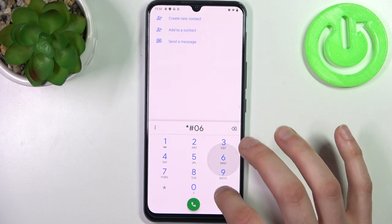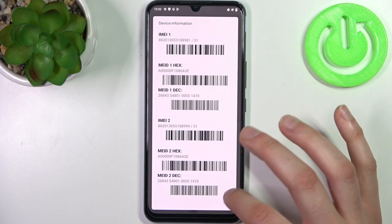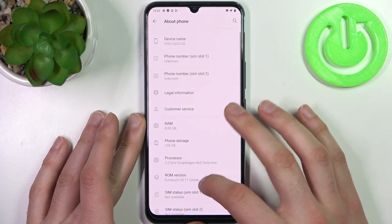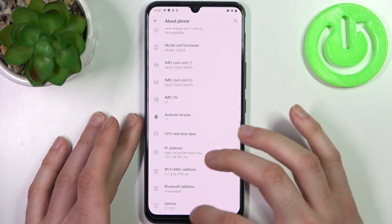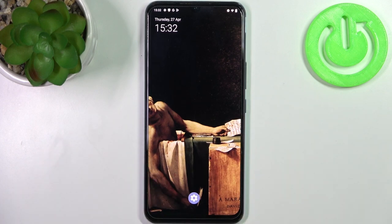The code is *#06#. This is the code which displays your IMEI numbers. In the second method, just open Settings, go to About Phone, and you can find your IMEI numbers here. And that's it, thanks for watching.